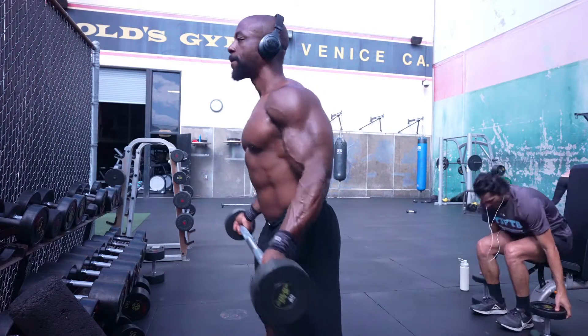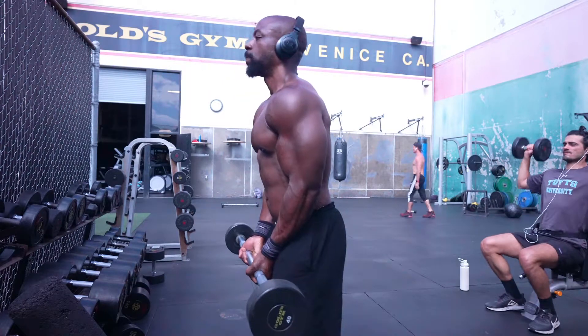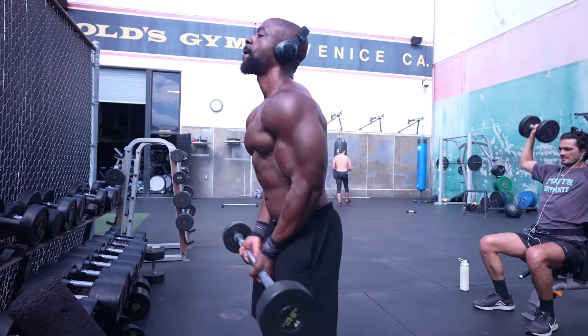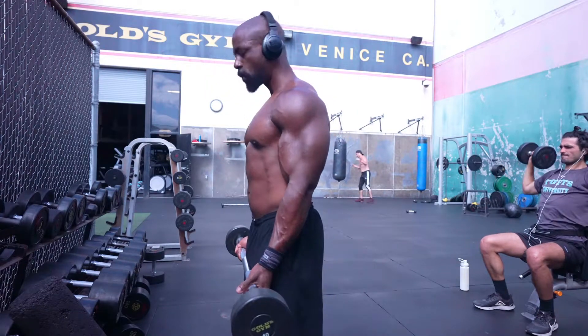And overhead tricep extensions. So this is my first set of the barbell curls, kind of getting the blood flowing and really warming up. I did all three angles, now I'm back to the close grip. As I mentioned, I wanted to keep the reps high, so that's why the weight was just 40 pounds.